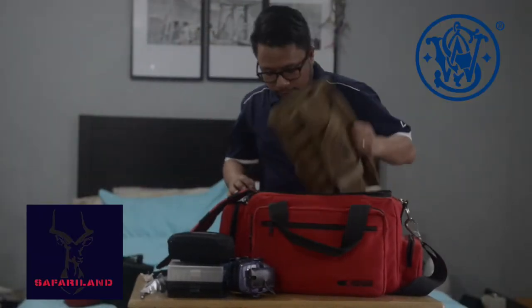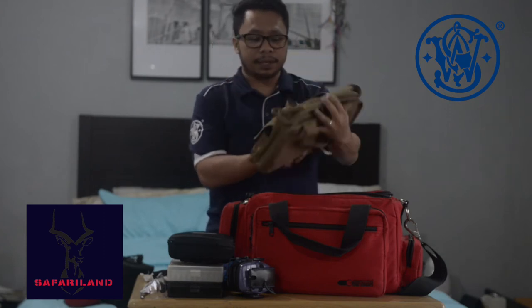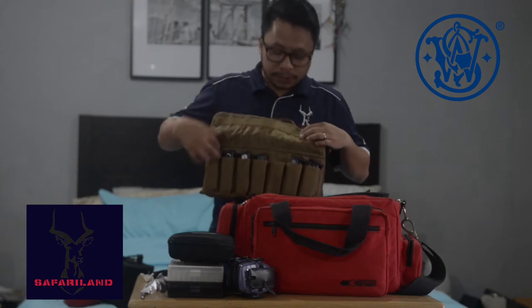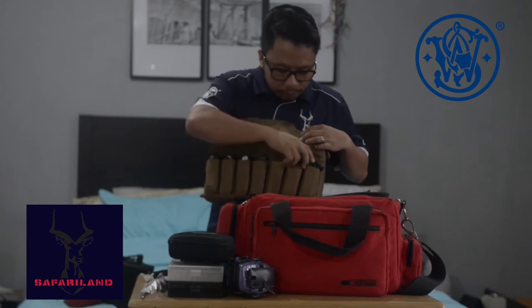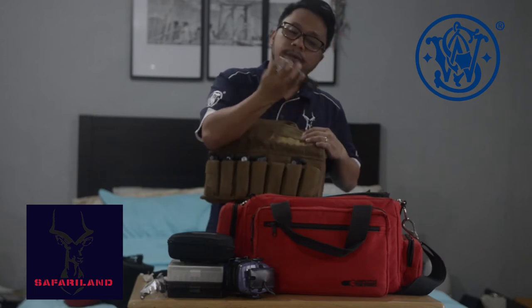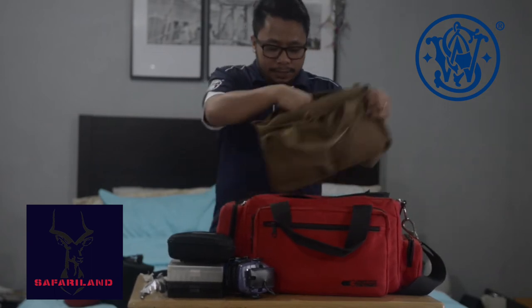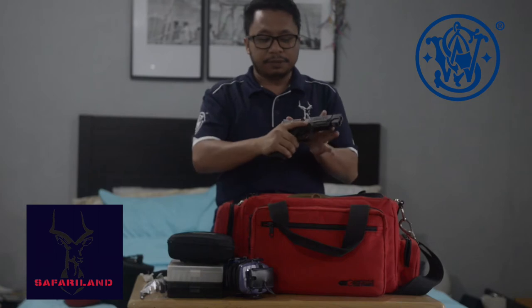Over here I have a smaller bag — my gun bag actually, made by MidwayUSA. It can carry up to seven pouches. Currently I have six magazines, all by Smith & Wesson. I still have one magazine that's loaded. And what we have here is my Smith & Wesson M&P 9 Pro Series — it has a five-inch barrel.